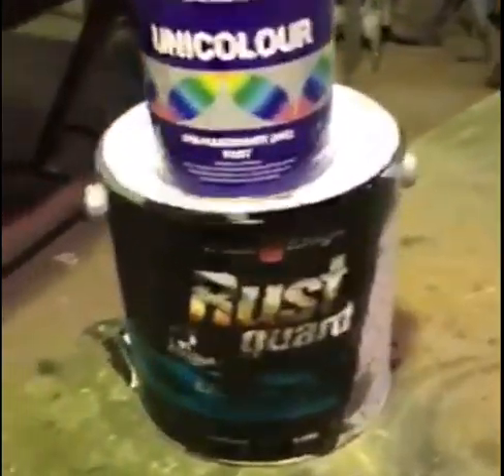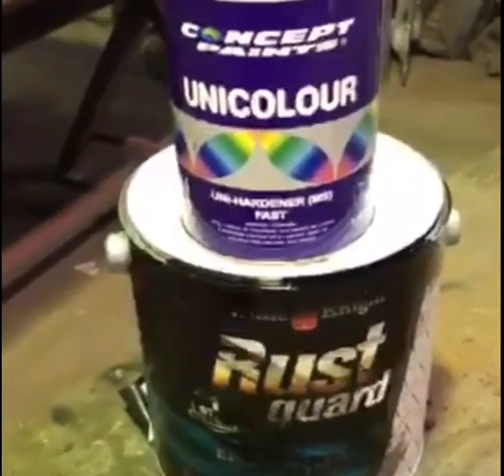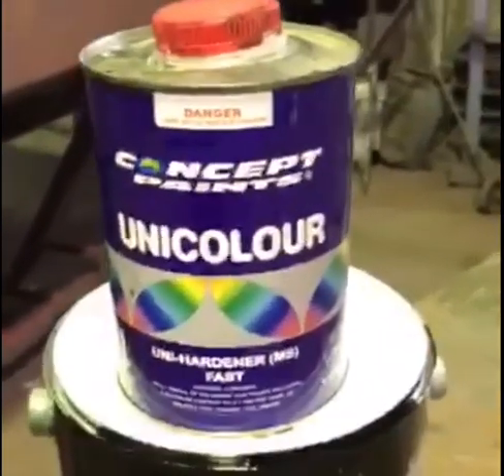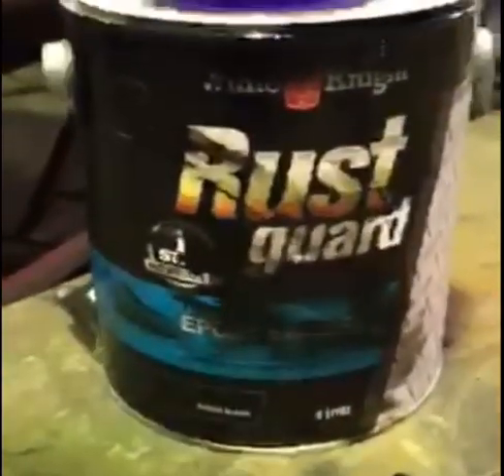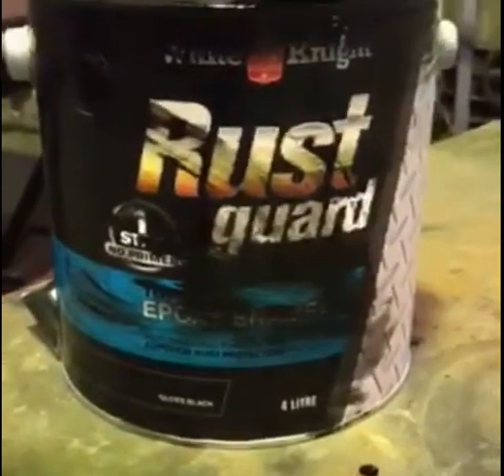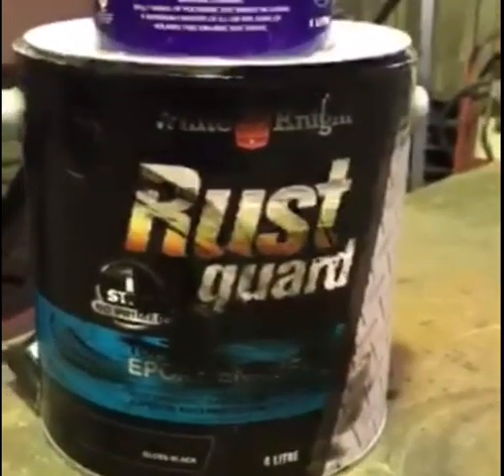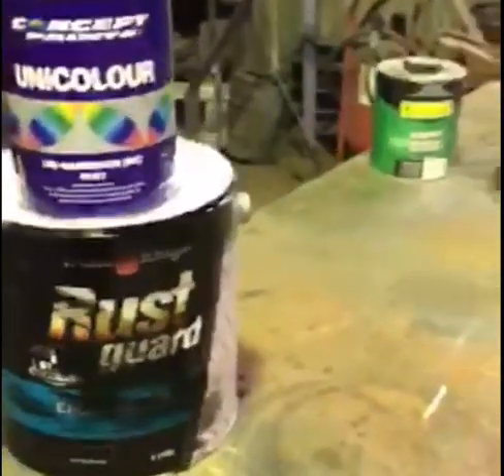Just to fill in the blanks: tonight we've been using the Concept Paints Uni-Color Hardener — it's a fast hardener, this one here — and we've been using that in conjunction with a Gloss Black Rust Guard. It's a White Night product, and I believe it's available from Bunnings, quite easy to get hold of.